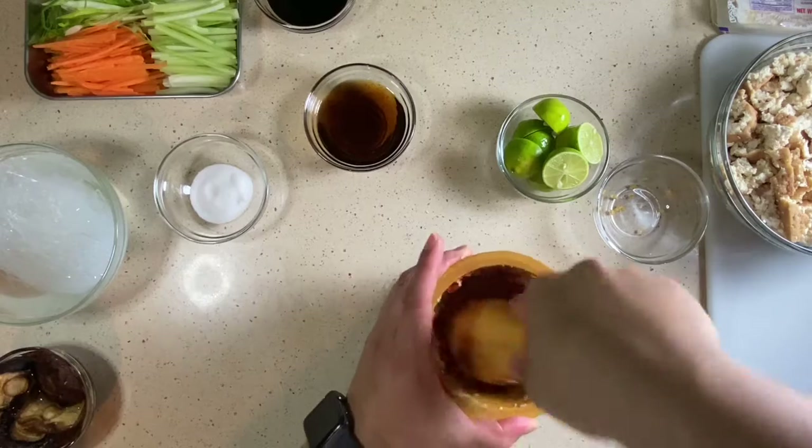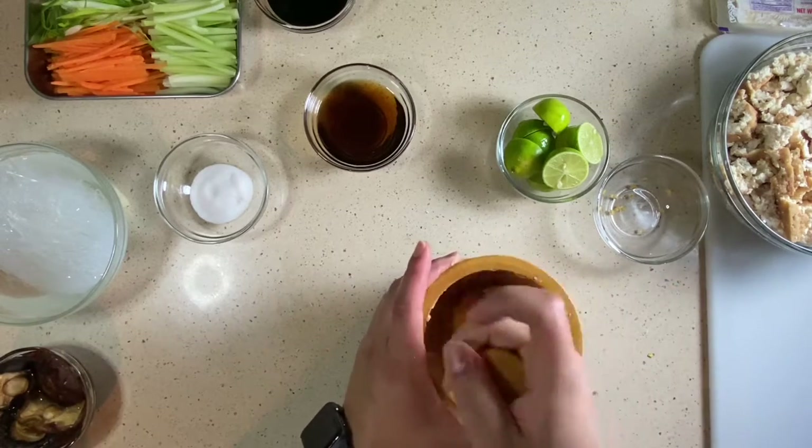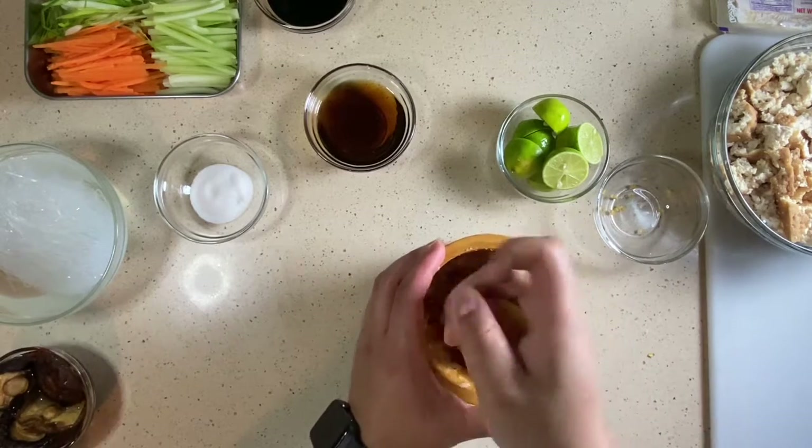This sauce is totally optional. If you don't like it, you can buy some Thai chili sauce, which is on the sweeter side — kind of like a duck sauce — or you can just skip the sauce entirely. It's good enough on its own.